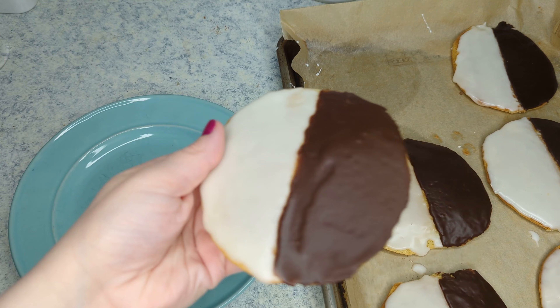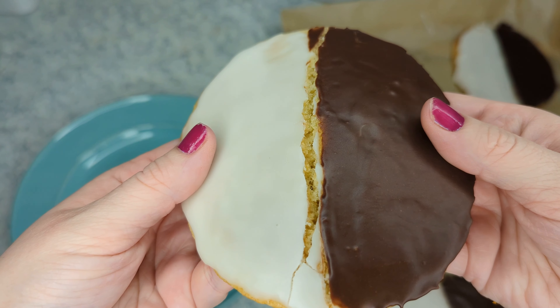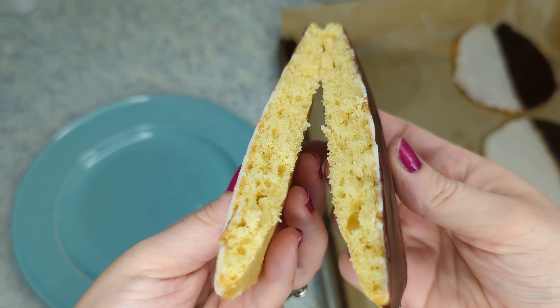These beauties are so soft and pillowy, like little mini cakes with the best of both worlds — chocolate and vanilla frosting — and surprisingly they're very easy to make, so let's go get started!